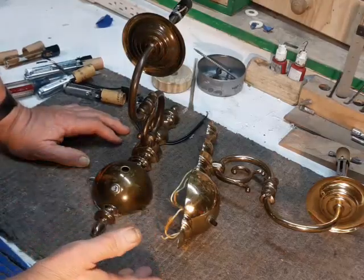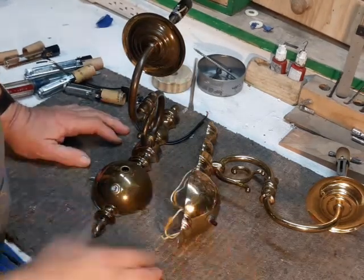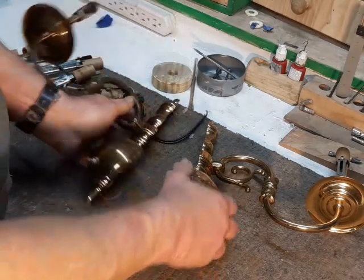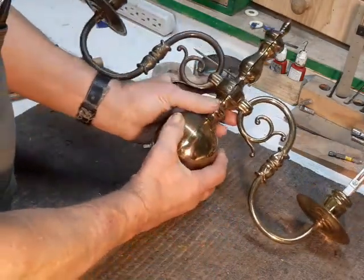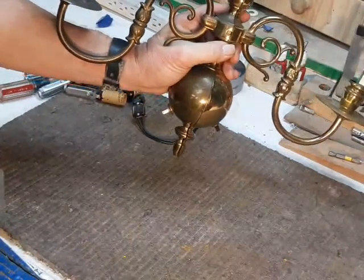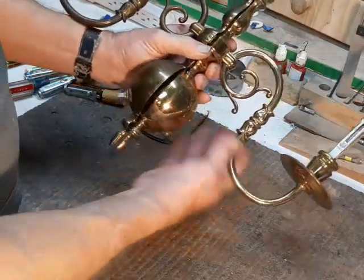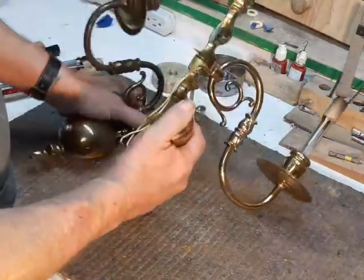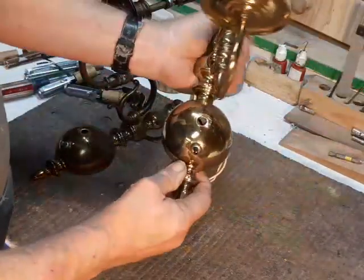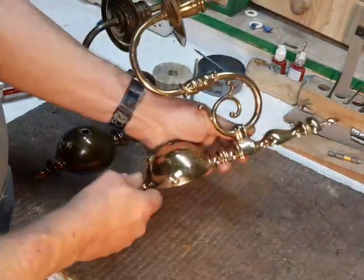I call them decorative because all of these features on here were once functional, and now they're purely decoration. This design motif started out in life as an oil-burning chandelier — it looks something like this. The globe here at the bottom would have been the oil tank, and when someone wanted to take that idea and turn it into more lights for the house, they made wall sconces that looked like chandeliers that had been cut in half.